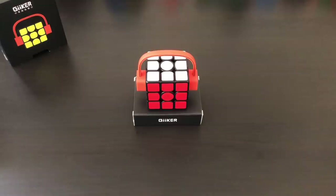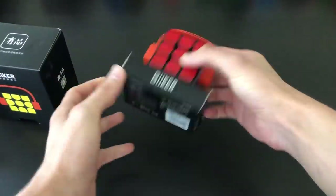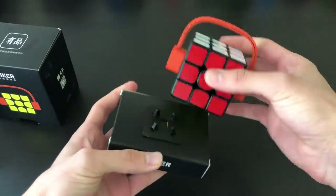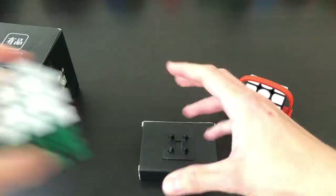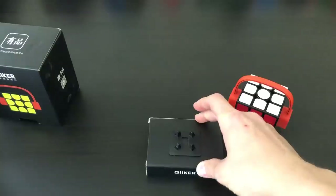Hey guys, the Cube Dude here and today I'll be doing a full review of the Gicker Smart Cube. Going over the packaging very quickly, it comes in this little box and comes with this little base which sticks into the bottom. It works with a few other cubes — in this case I have a Gans Air SM — and it works perfectly with that. It's a nice little way to display your cube.